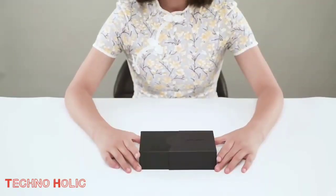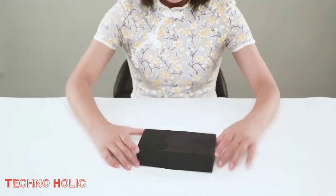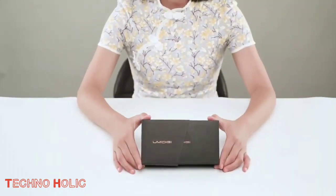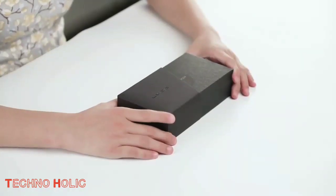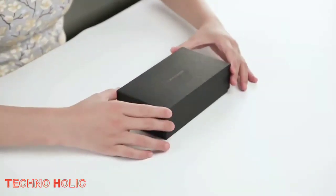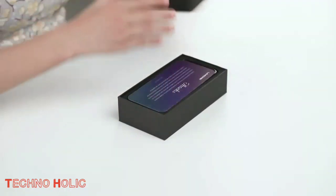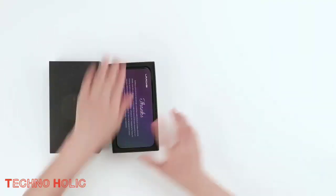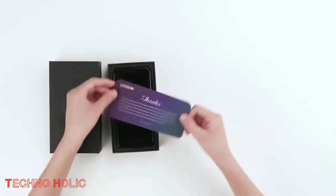Hey guys, welcome to our YouTube channel Technoholic. Today we are going to unbox and review the newly launched smartphone by Umidigi, that is the Umidigi A3 Pro. So while unboxing this phone, let's talk about some specifications. Umidigi has launched the new A3 Pro, which has emerged as the best budget phone of this fourth quarter of 2018.